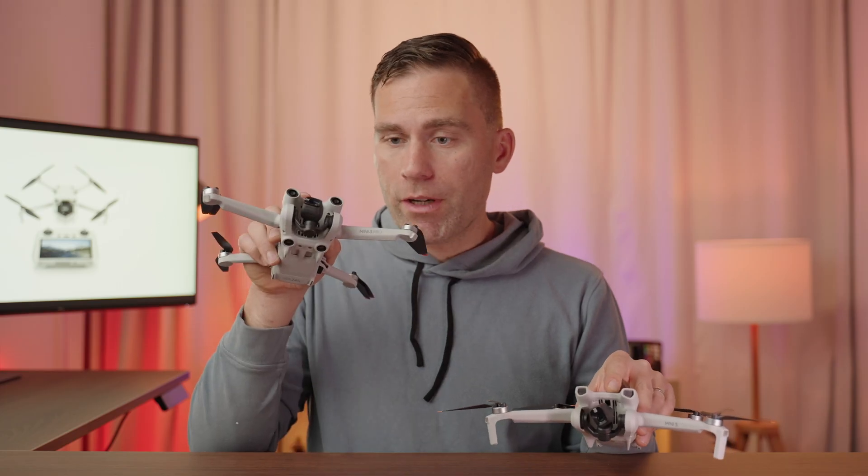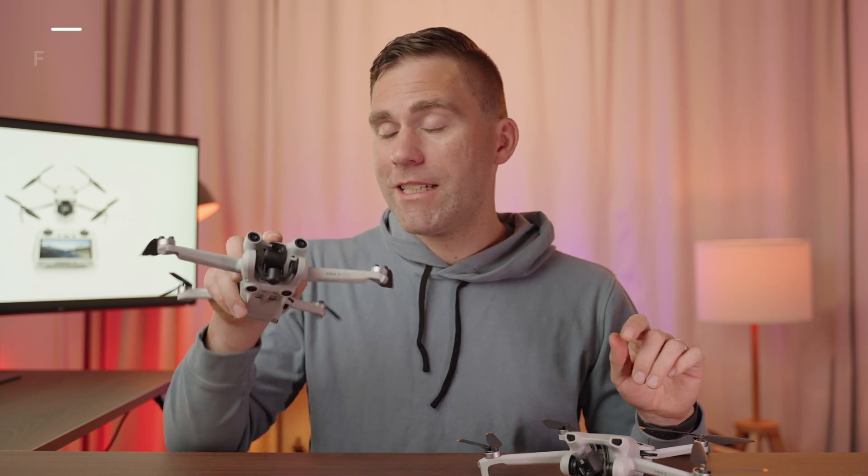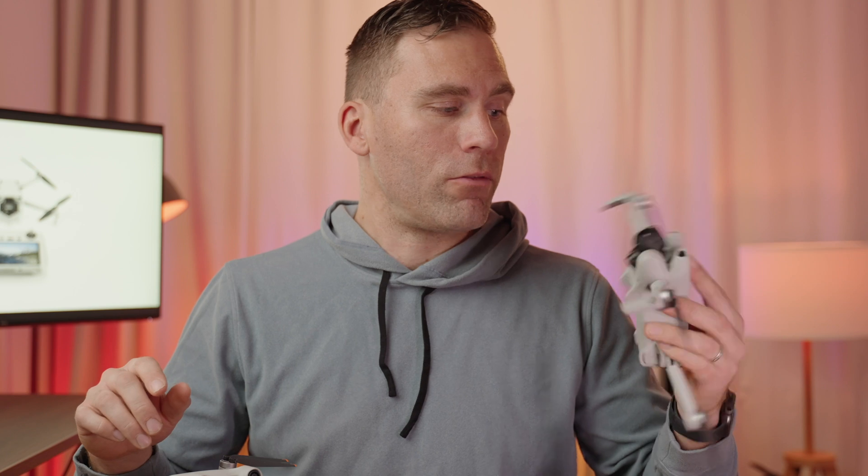The DJI Mini 3 Pro also has the Asteroid quick shot mode. One thing to keep in mind is that when running quick shots, the Mini 3 Pro has obstacle avoidance sensors to protect it, whereas the DJI Mini 3 will fly into obstacles. So you need to use your own judgment to make sure the flight path is clear.